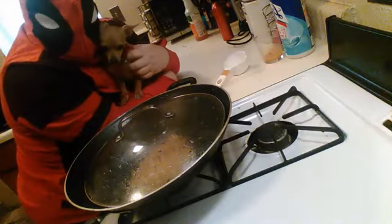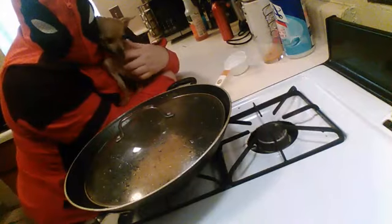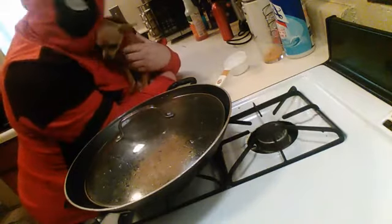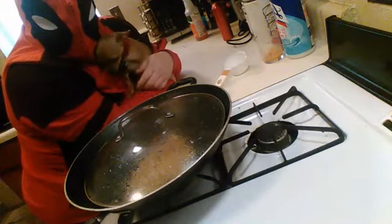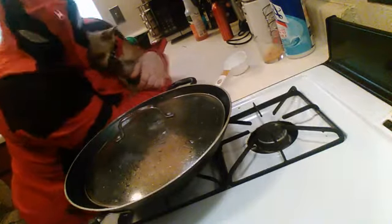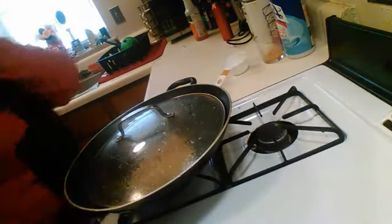Usually grab somebody to watch with you because it's boring. Usually the kids are home, but kids aren't home today. I've got everybody in the house addicted to this, which is good, so why not. All right, starting to get some bubbling going. Let me show you what's going on — you're not going to see it well, but it's worth a try.